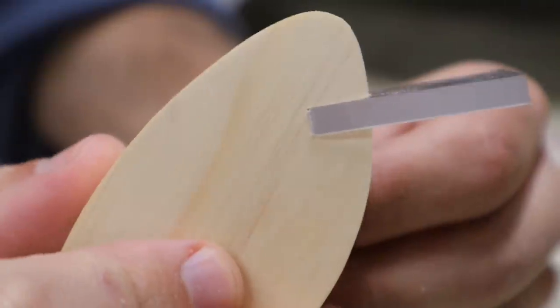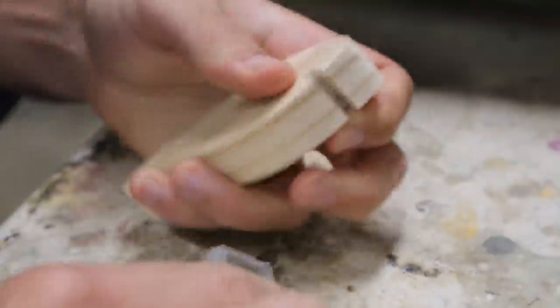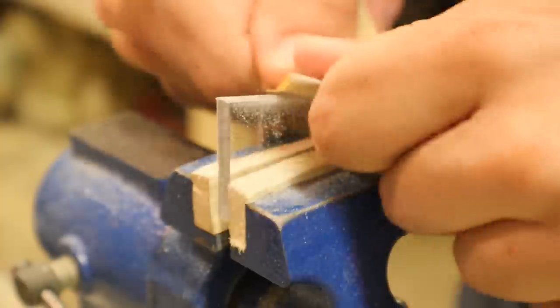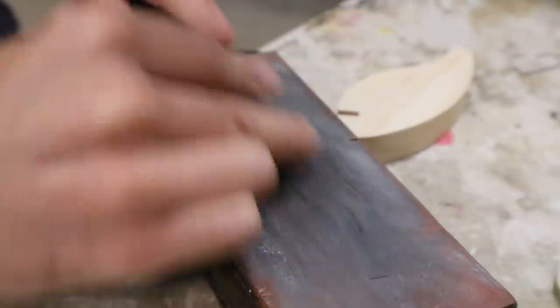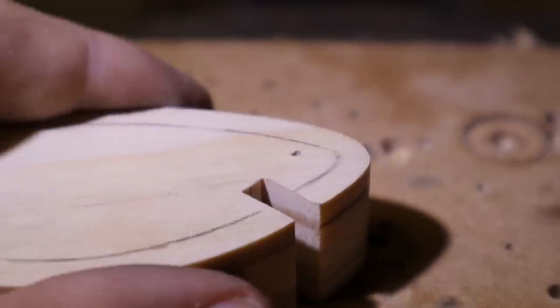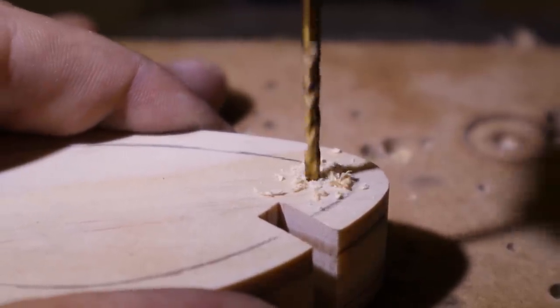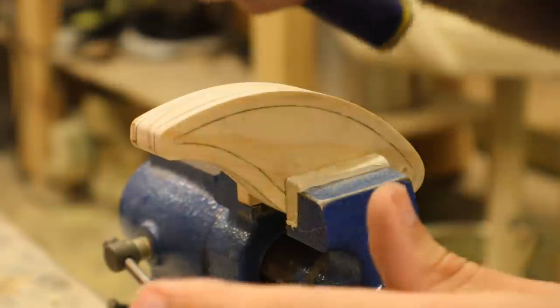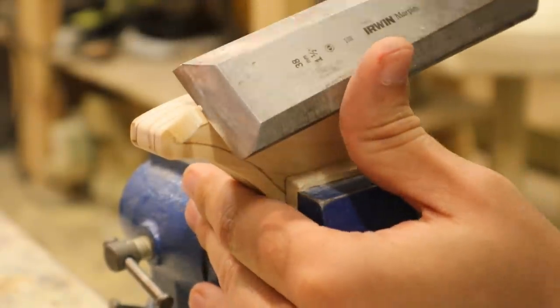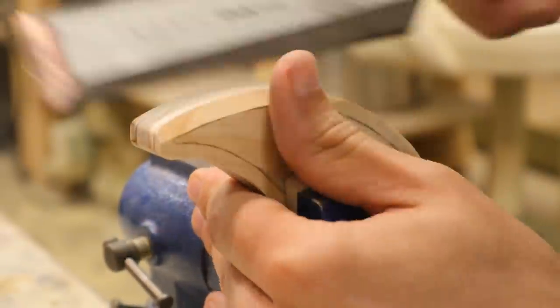Extremely tight fit, but that's what you want. You can see right through it — it's going to look classy. I think I'm going to like this one-at-a-time thing. Get to concentrate a lot on one bait but still make a lot — well, that's going to amount to one finished bait coming out every day.